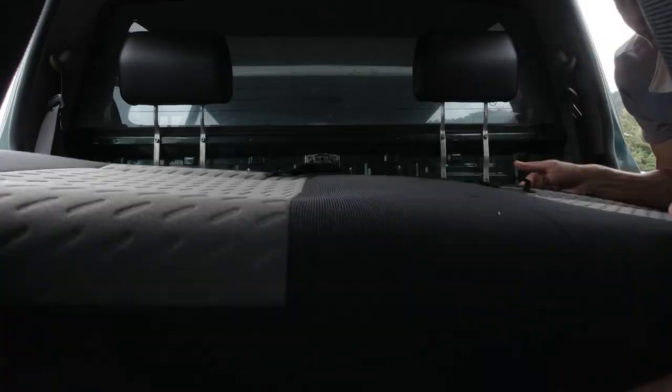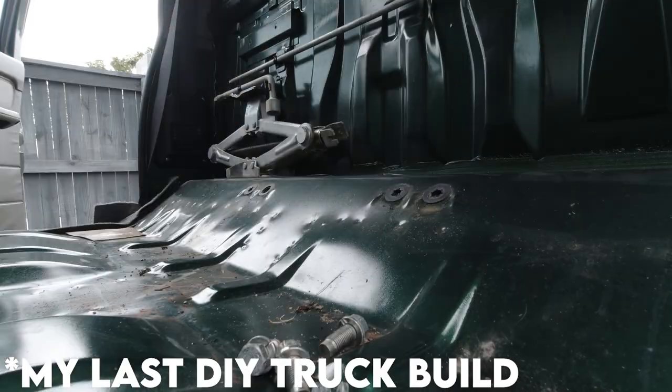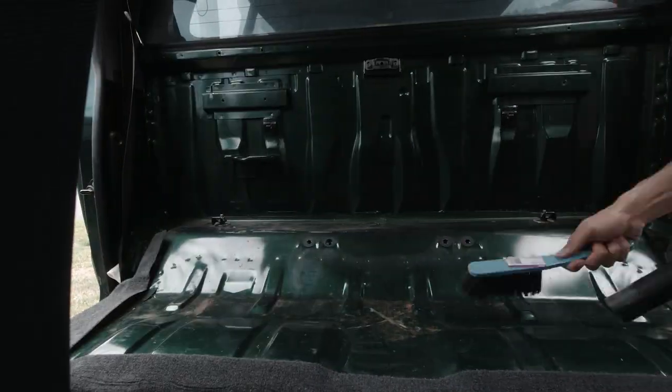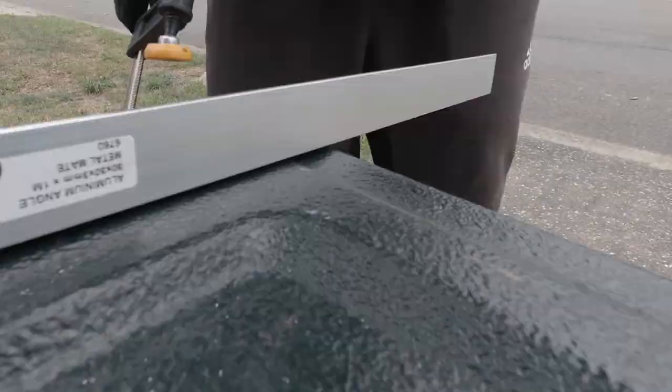There are some videos about the Prado and removing these seats, however I found them to skip a lot of important details, especially for people who are nervous about ripping apart their new car. I hope this video will give you the confidence to work on your vehicle and save you some time in the process.